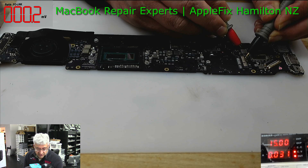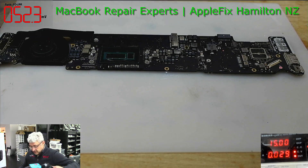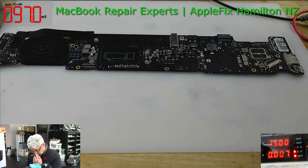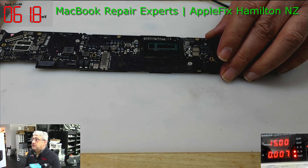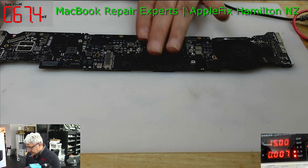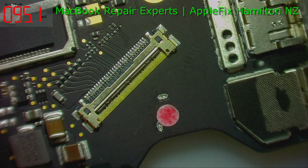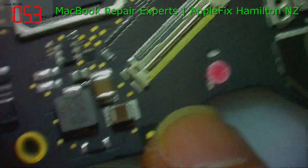So the 5 volt line and 1.1 volt are both missing. Now we have something to work with. I'll disconnect the DC power supply and first let me check under the microscope.